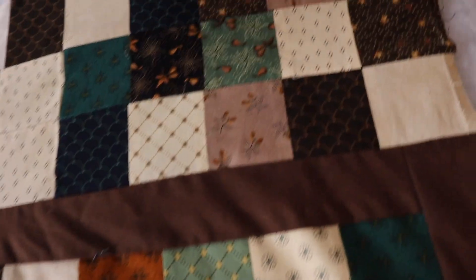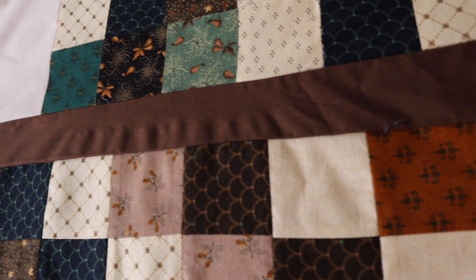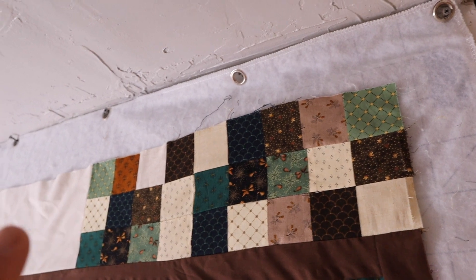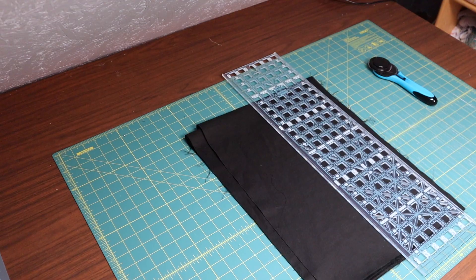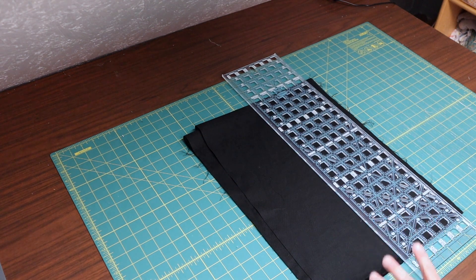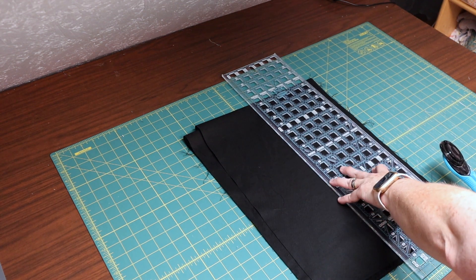I still wanted to make it longer, so my thinking is to go ahead and add a black strip at the top and the bottom. I don't really want to add it on the sides because that would be like another border next to another little border — I'm going to have a 6-inch border on the sides. So I'll cut the black strip for the top and the bottom. I'm going to cut a 2-inch border just to break up one border from another.